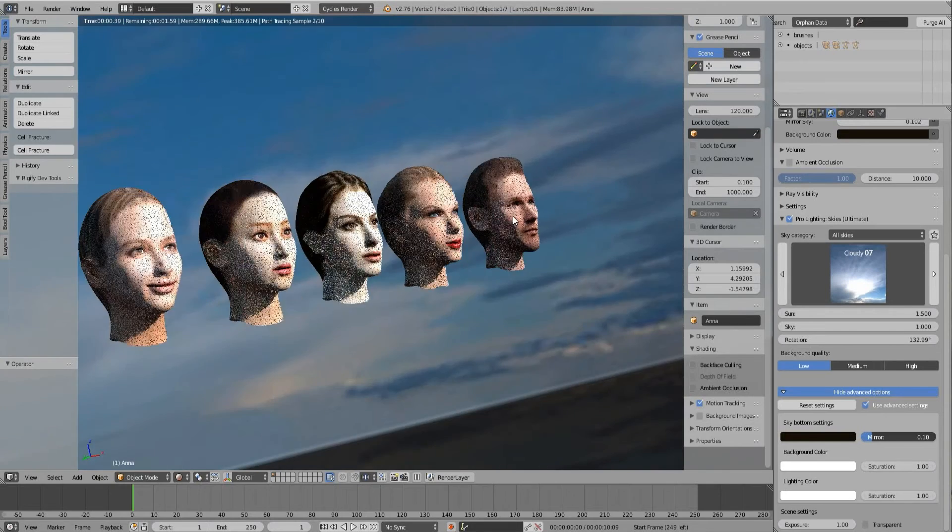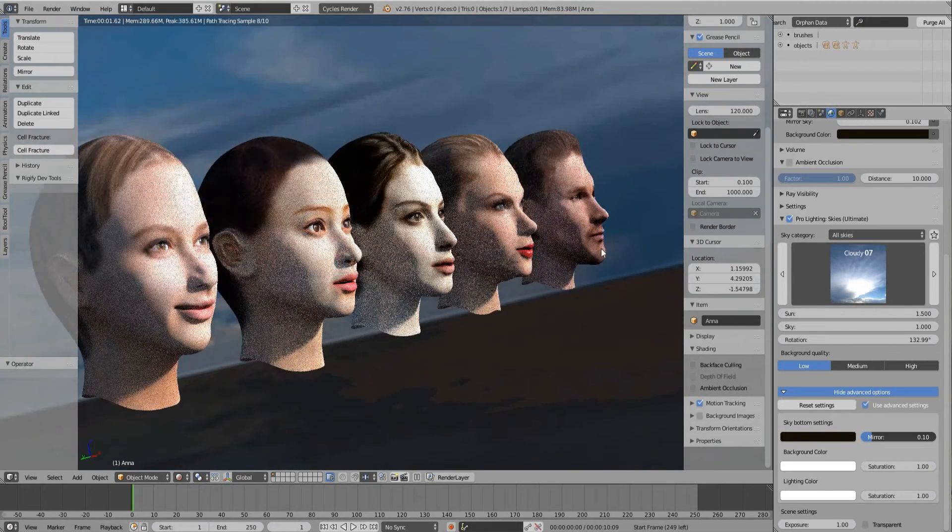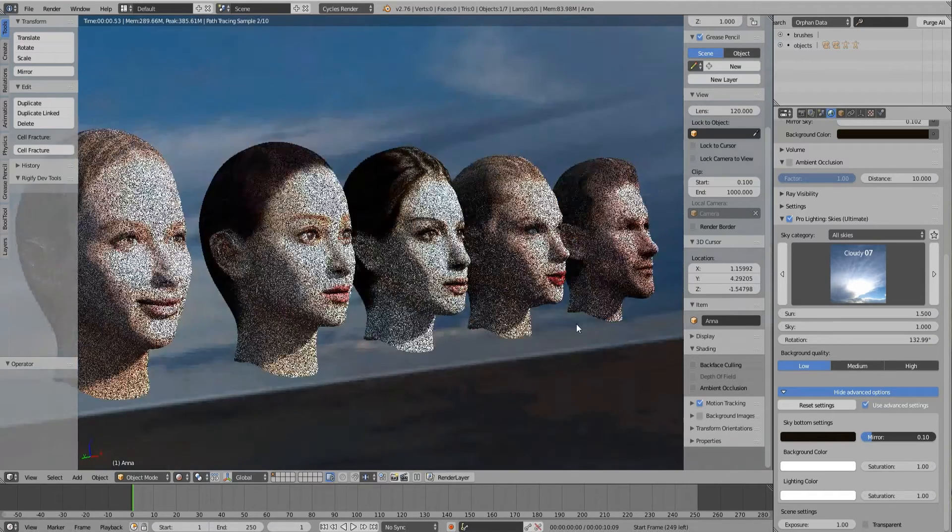First of all, I want to warn beginners that this video is not how to use Blender easily. So, if you are a novice Blender user, you'll waste your time.